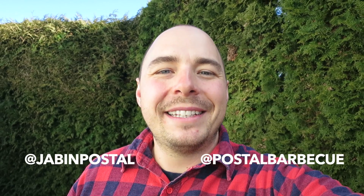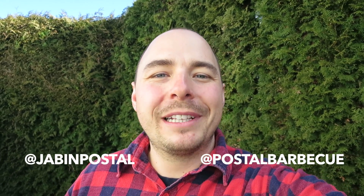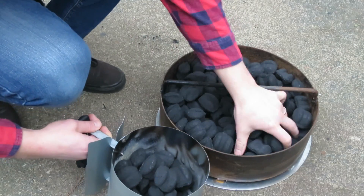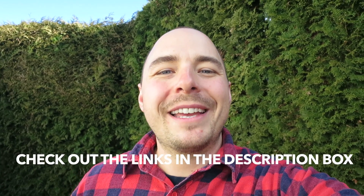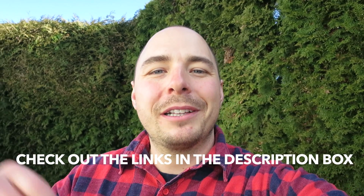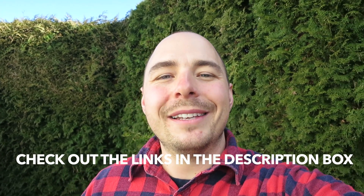Hey guys, it's Jamie here from Pulse of Barbecue, and today at the pit I'm going to teach you how to properly light the pit barrel cooker to get long-lasting consistent temperatures. I'll put all the show notes in the description box below, so make sure to click down there for everything you need. If you like what we're doing on this channel, consider subscribing for great barbecue recipes, tutorials, and reviews — and other than that, let's get doing this.